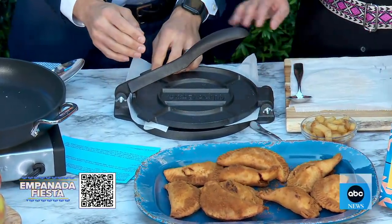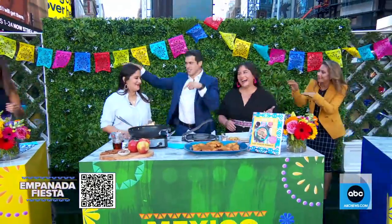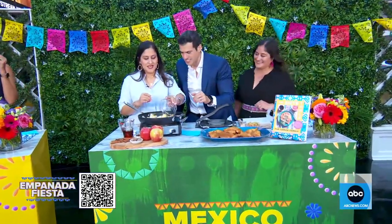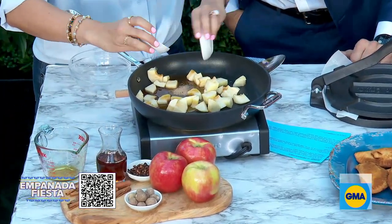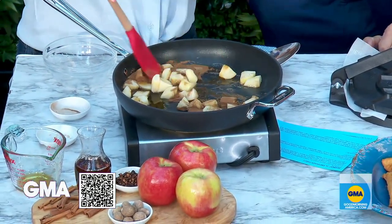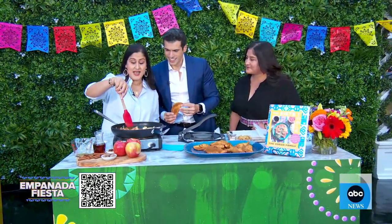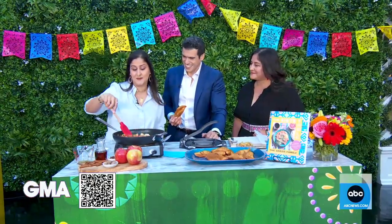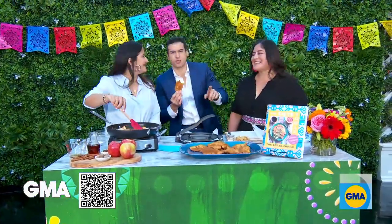You just take the dough round and place it between parchment. The filling uses honey crisp apples, maple syrup, cinnamon, nutmeg, salt, and one whole clove. We let them simmer for about 15 minutes — five minutes on medium, then ten minutes on medium-low. This is a super special recipe because it's our mom's favorite, and it exemplifies our hyphenated Mexican-American culture, very reminiscent of growing up on the border in Laredo, Texas.